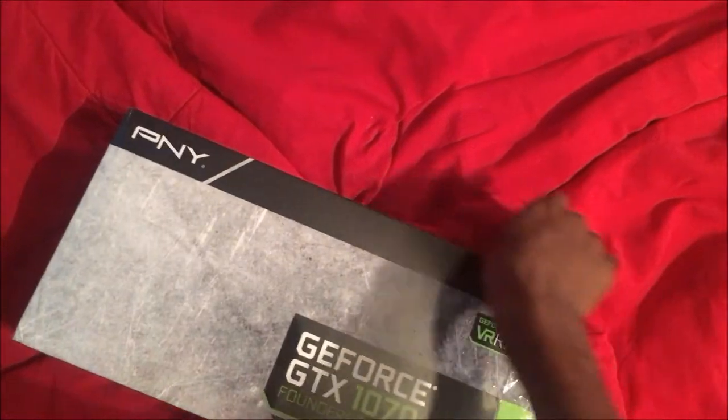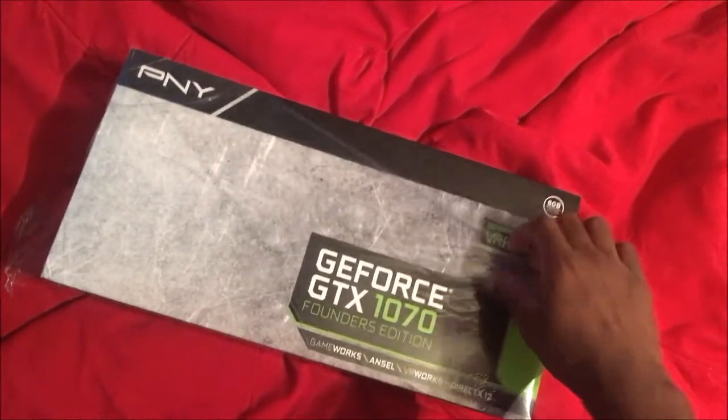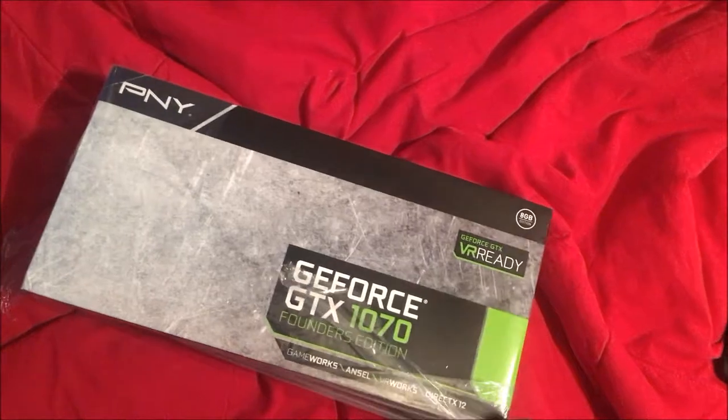I did upgrade my computer, so everything's basically new inside of that. I'll show y'all that later into the video. But let's get this thing open.